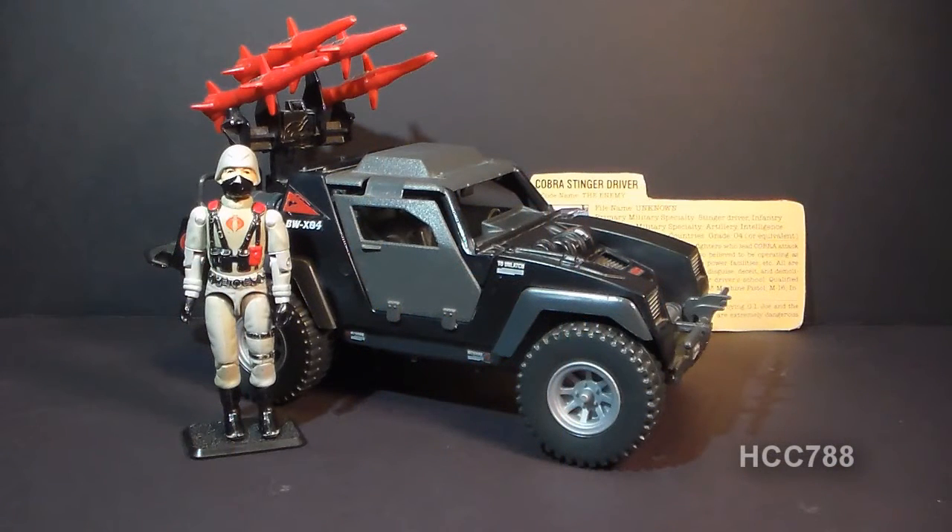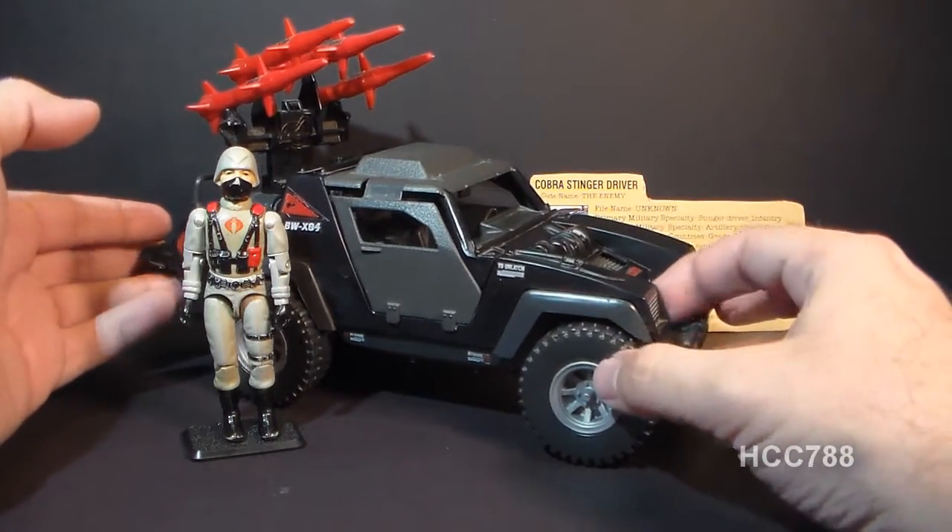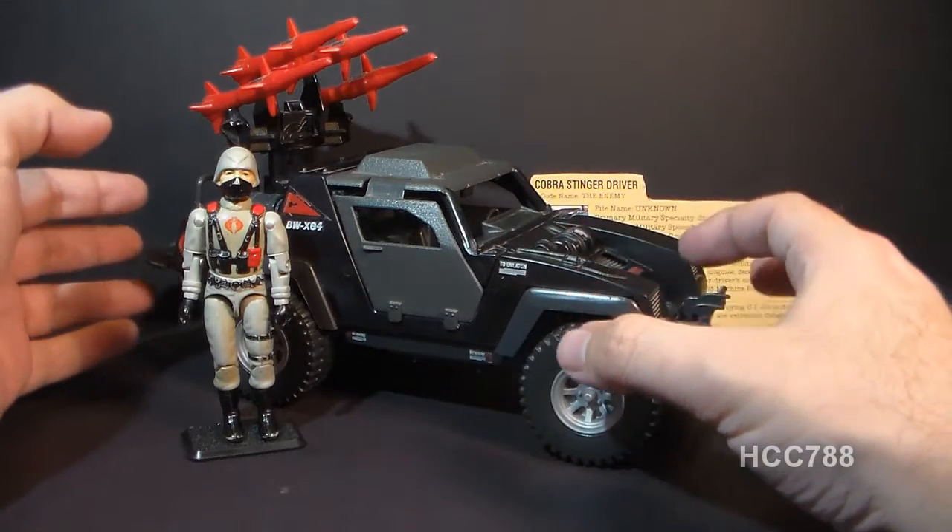Hello everybody, Hoodie Cobra Commander 788 here, and this is a quick look at the 1984 Cobra Stinger. Now I have already done a full review on this vehicle, but that was an older review and so I may do a fresh review on it at some point, but for now this is just a really quick look at it.